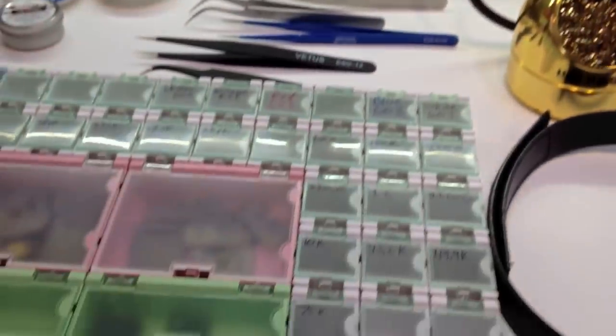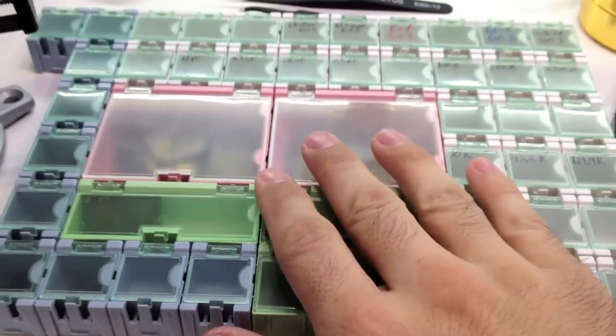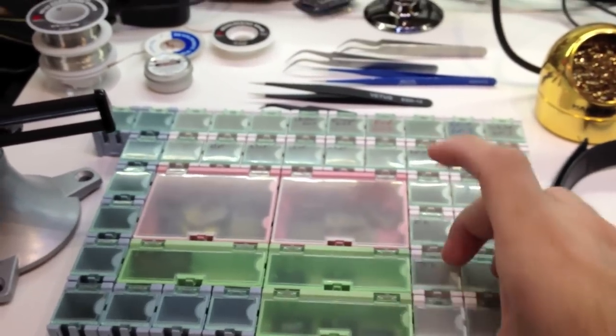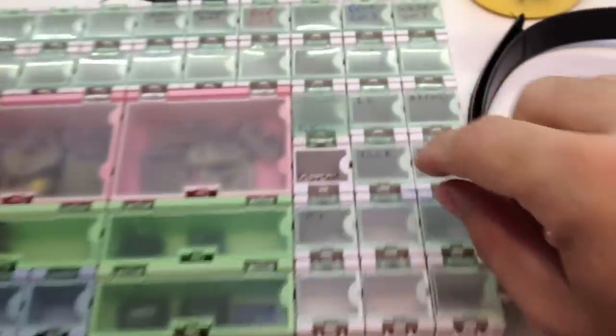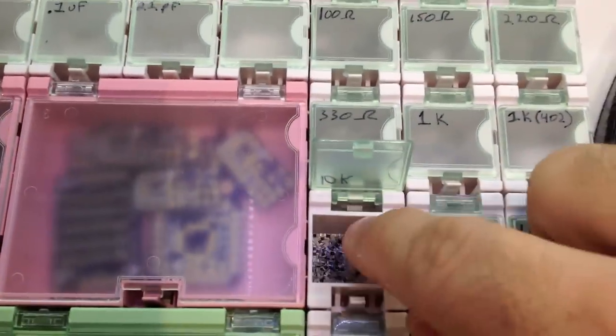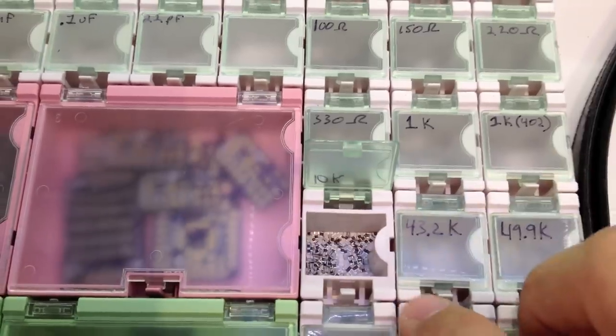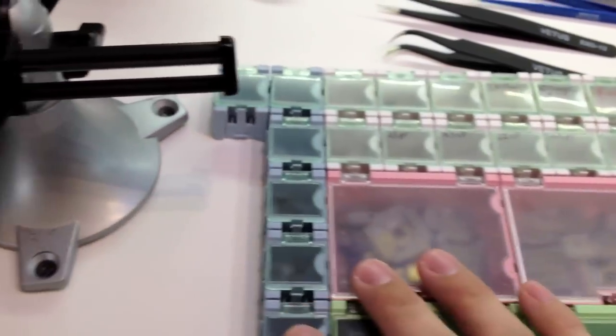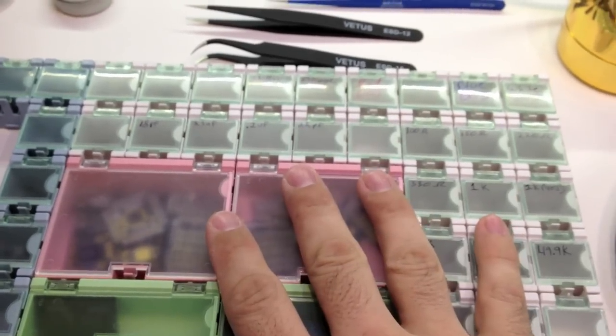If you have SMD parts to solder, you probably want to store them. These little boxes I got from Adafruit a few weeks ago, and they're marvelous — I absolutely love them. You keep all your little tiny SMD stuff in there, and it keeps them nice and safe and organized, and they're modular. You can arrange them in any fashion you want. They have little clips on the side, and they're just a really good setup for holding your parts.